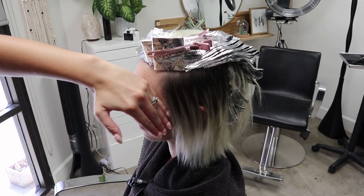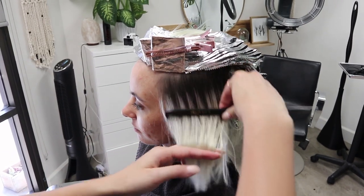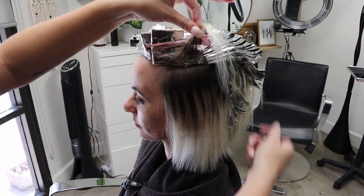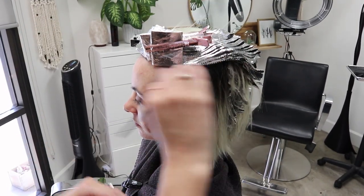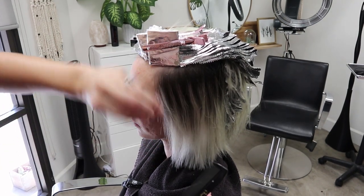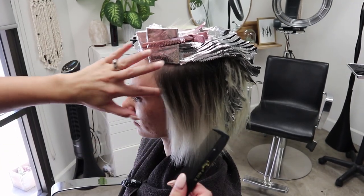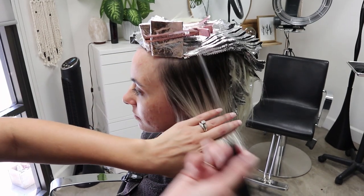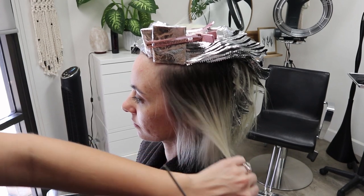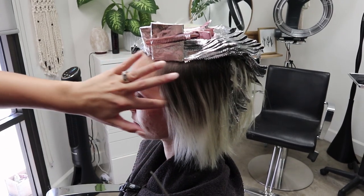Now I'm gonna work my way backwards. You guys can see we've already done some highlights in here. The reason why I don't like to do the foils going straight across is because you'll get more lines in the hair. Even though we're gonna do a root shadow on her, when that root shadow fades out, I want it to be a more seamless grow-out. By doing the foils diagonally back, you get a softer grow-out versus such a harsh line.